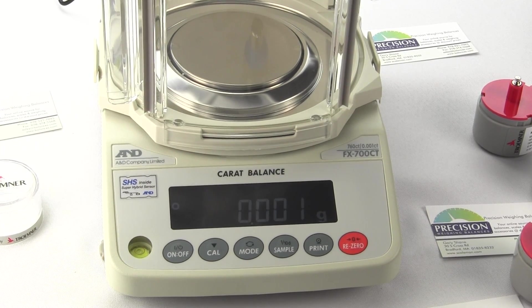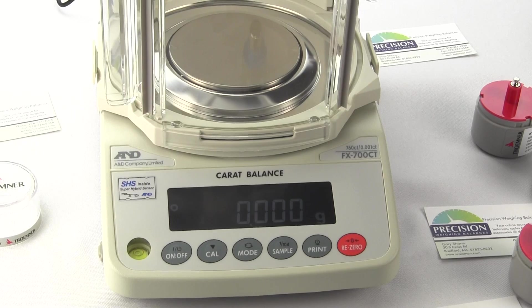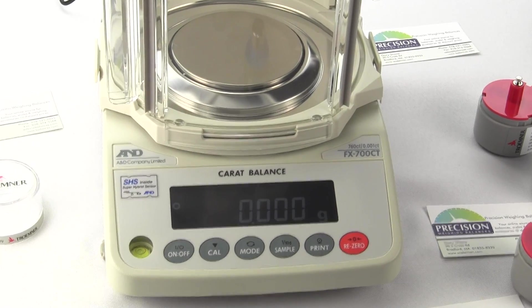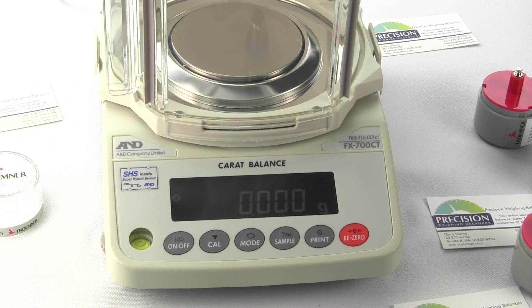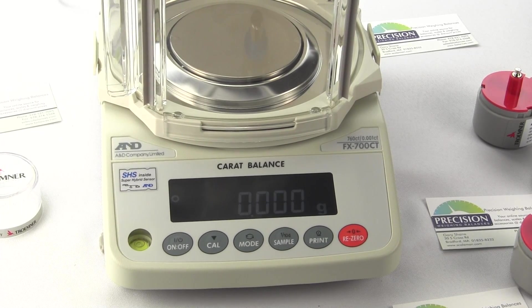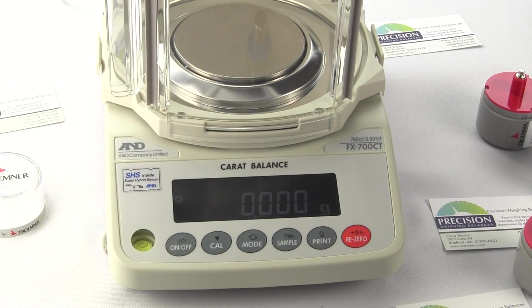The FX-700CT offers the ability to perform calibration using a choice of four different calibration weights. On this particular balance, you can calibrate with 150, 100, 50, or 20 gram calibration weights. The default out-of-the-box is 100 grams. You can visit calibrationweight.com to see the full line of calibration weights we offer.